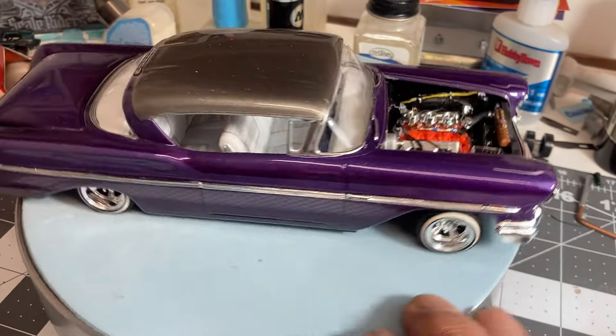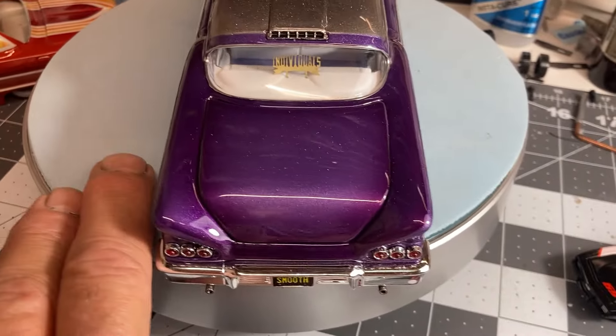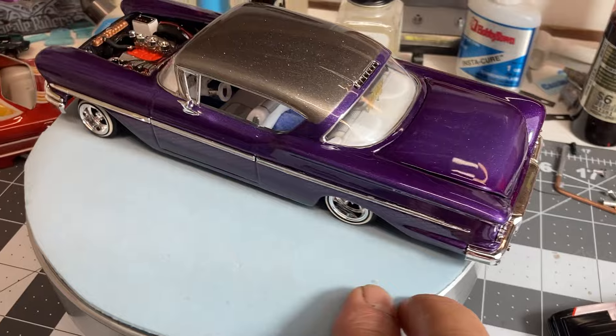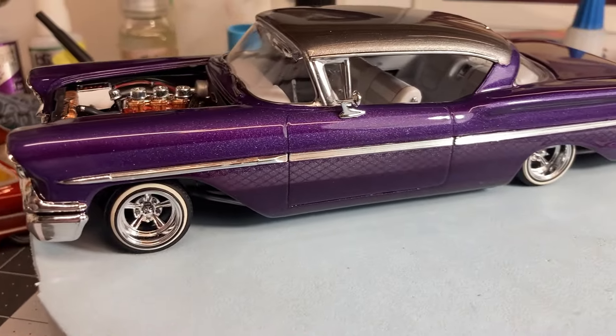Just wanted to give you a look at the finish of the buddy build. Hope you guys like it — if you would, give me a like, leave me a comment, and sub me if you haven't. I will see you guys on the next one. Thanks a lot, bye bye.